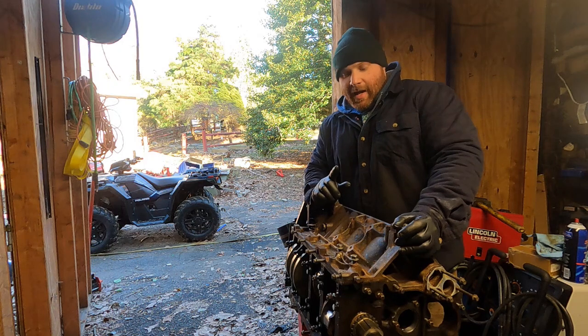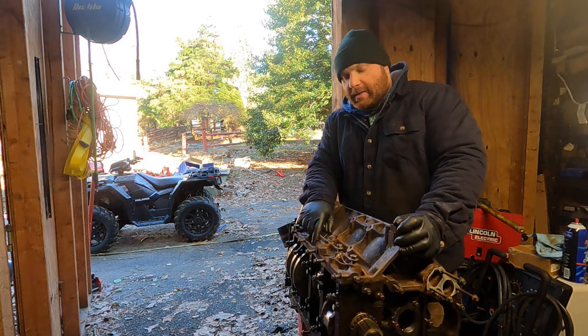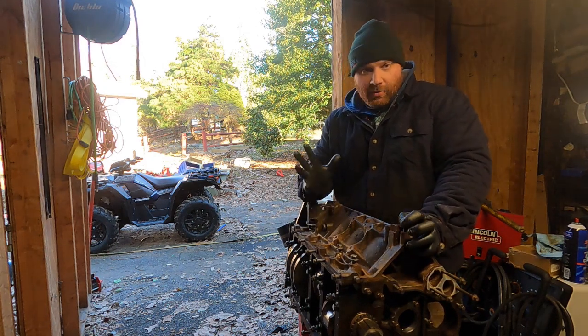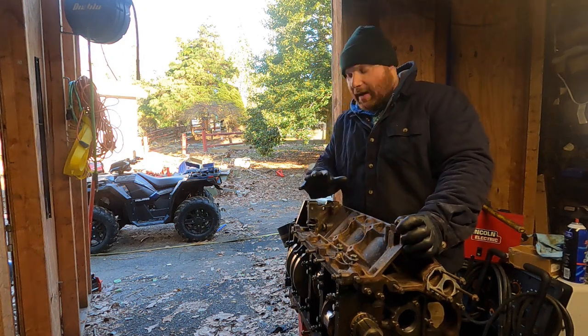Something I did off-camera: I put the side main cap bolts in. They get torqued down to 18 foot-pounds each — very easy to forget. They also get a little dab of silicone underneath so don't forget that either, because they'll leak.